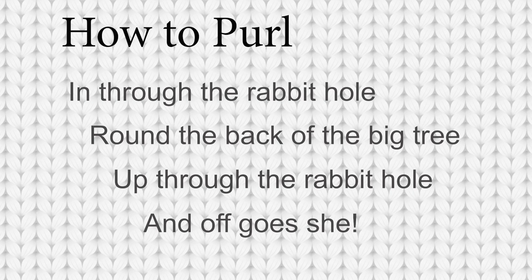In through the rabbit hole, round the back of the tree, up through the rabbit hole and off goes she.